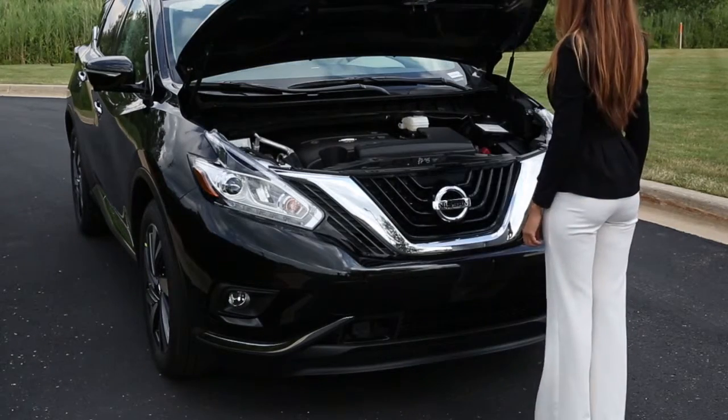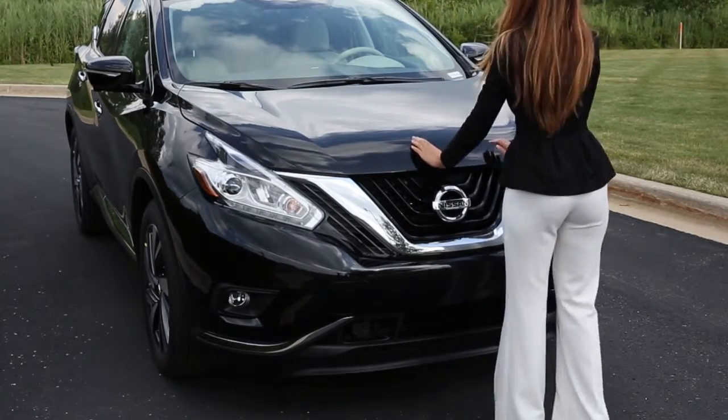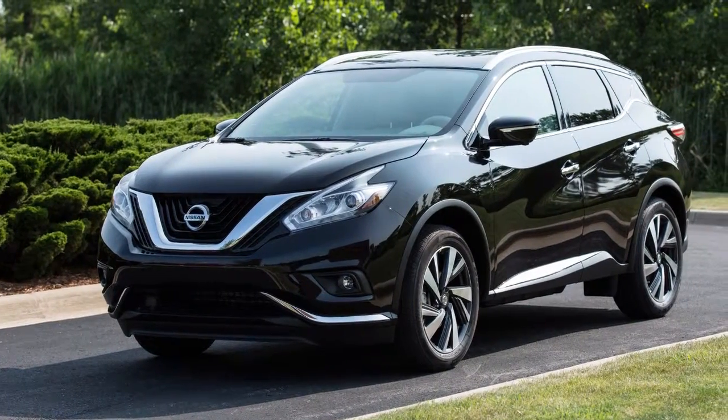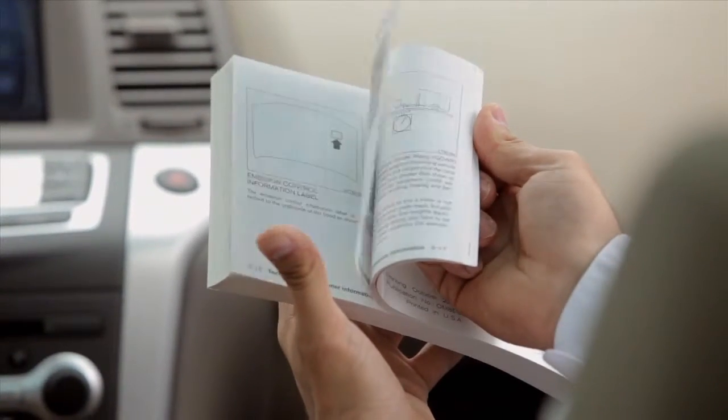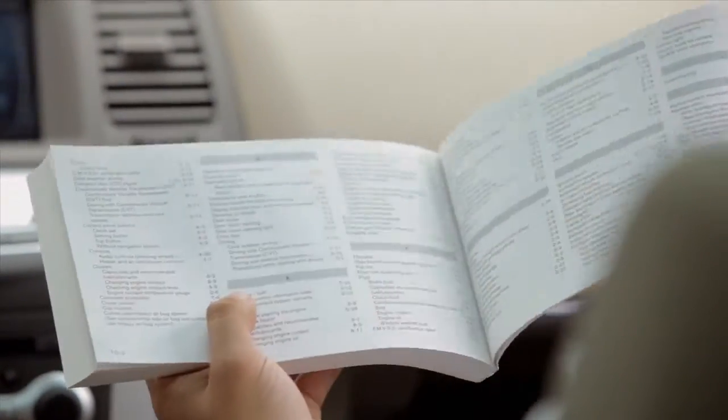To close the hood, slowly lower the hood down until it latches. Now push the hood down to lock it in place. Before driving, verify that it is latched firmly. Please see your owner's manual for important safety information, system limitations and additional operating information.